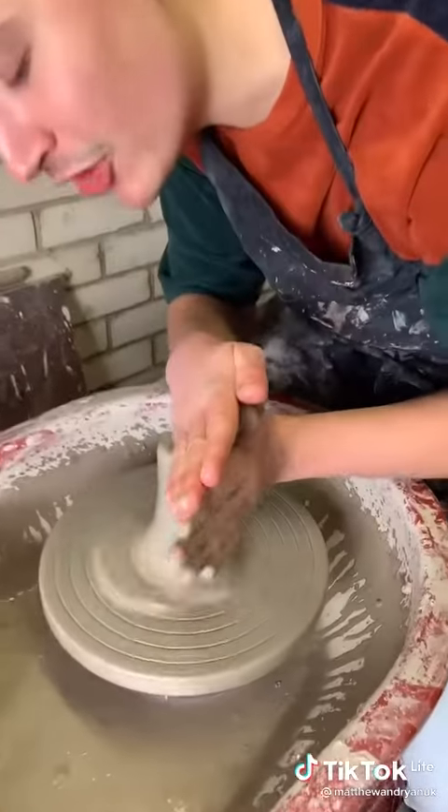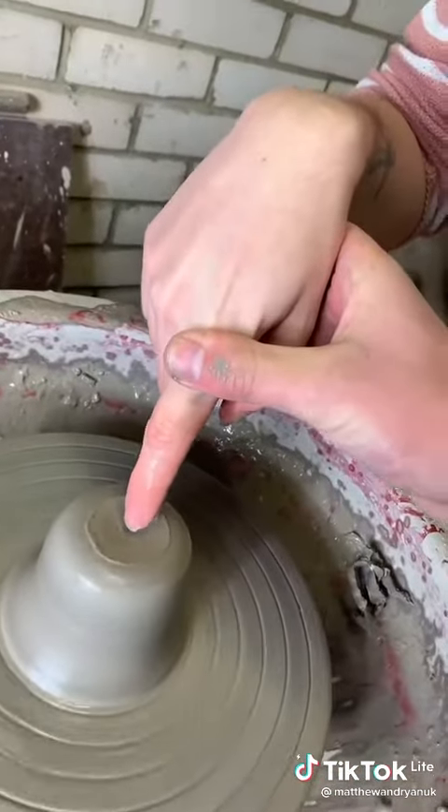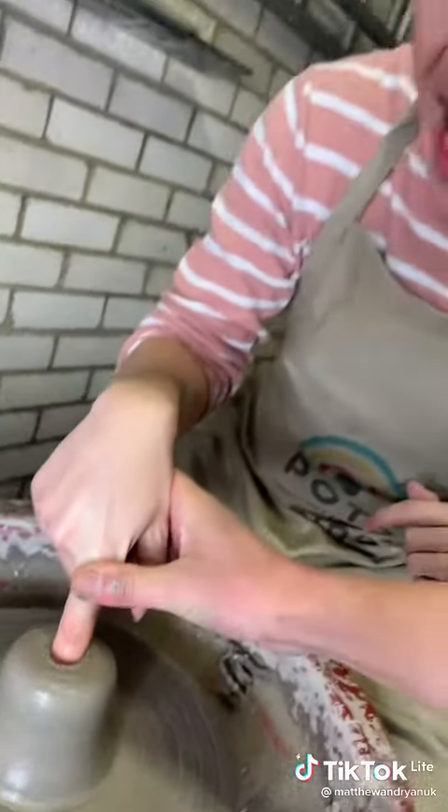And then you make a sausage before you push the sausage down. Right babe, now we have to make a hole in the clay. Right babe, you have to put your finger straight down, okay? My nail!